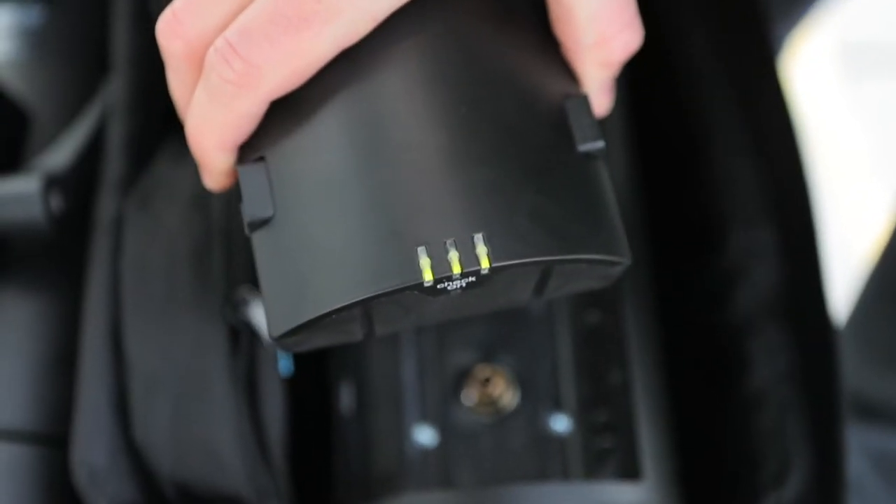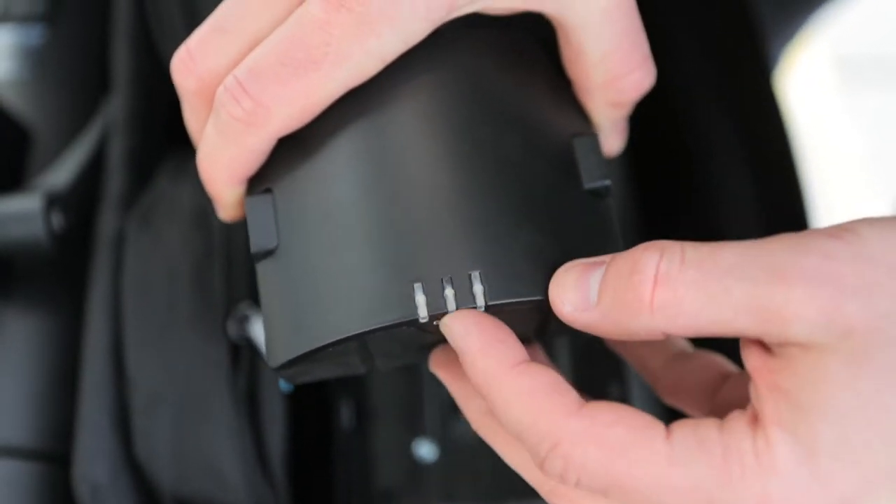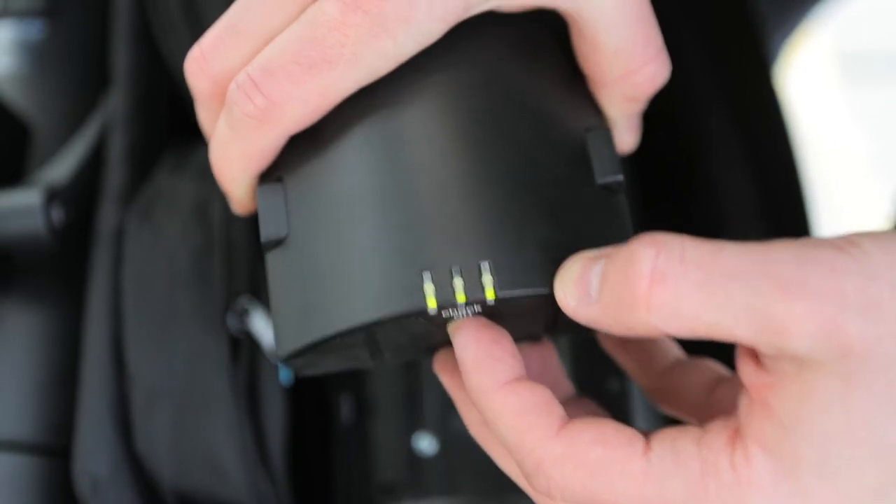If you're ever worried about where your power is at, just hit that little check button right there. The LED indicator will come on at the top and let you know just how much juice you've got left in the tank.